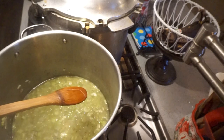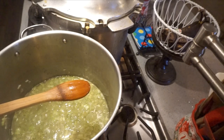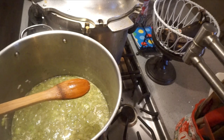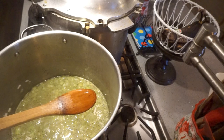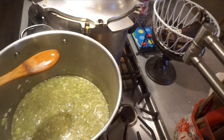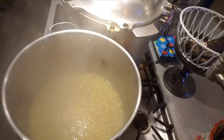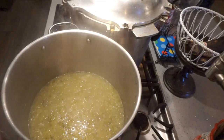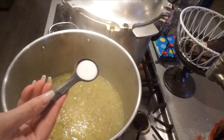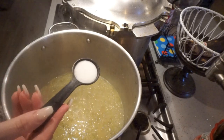I'm not going to thicken it, but you can thicken it slightly if you like. If you do decide to do that, it must be Therm-Flo. Clear Jel is for high-acid foods; Therm-Flo is for low-acid foods that are pressure canned — there's a difference. I tasted it and it needs salt, so I am going to add two teaspoons of canning salt.